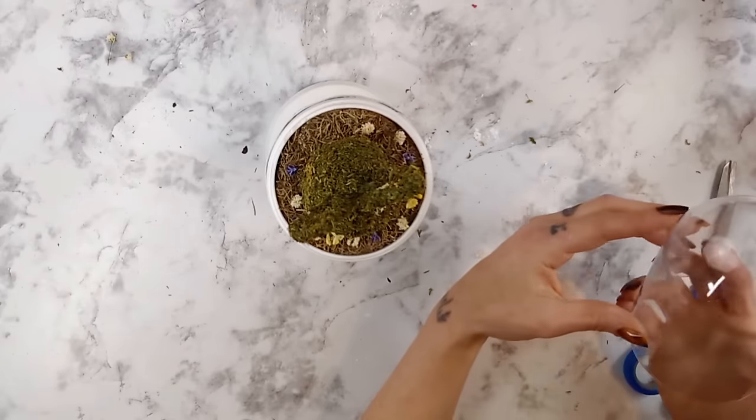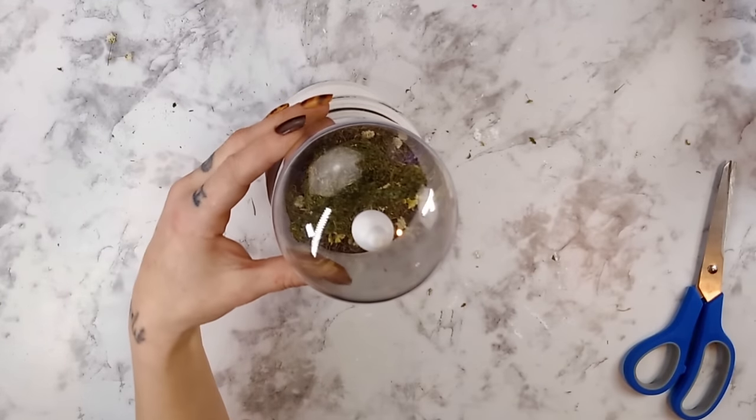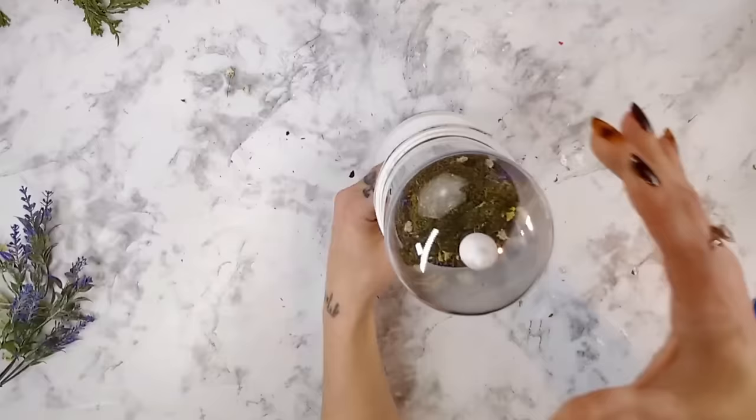Once I had all the flowers in place, all I had to do was place the top on the cloche — and look how stinking cute!